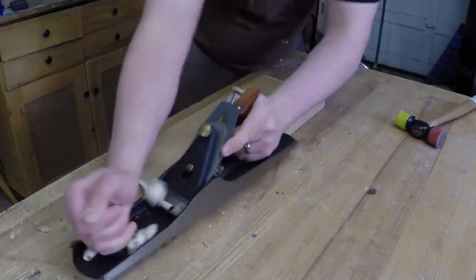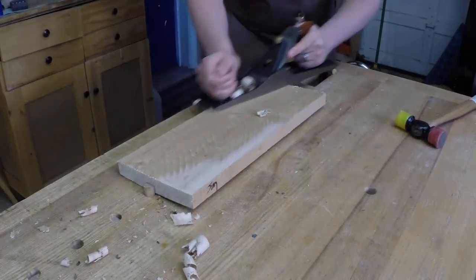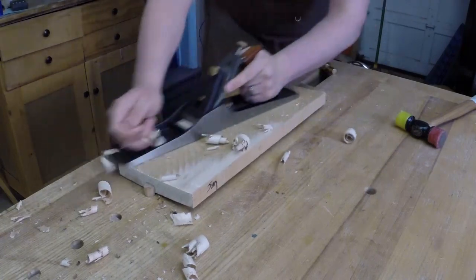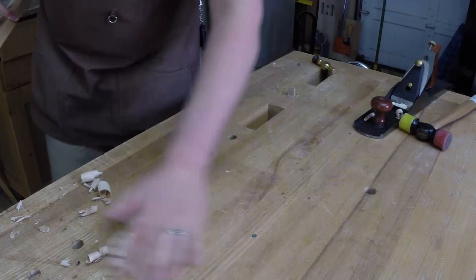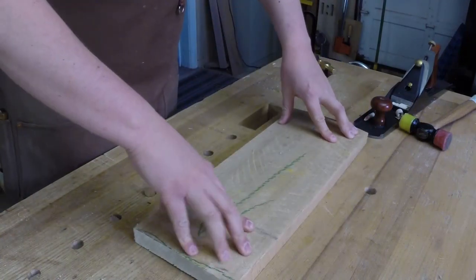On this other board the fore plane is set to take a medium shaving — too heavy a cut here and you could end up making the twist worse. As you can see, it doesn't take more than a few strategic passes to kill the twist. Move the shavings out of the way and this board registers flat and is ready for the planer.